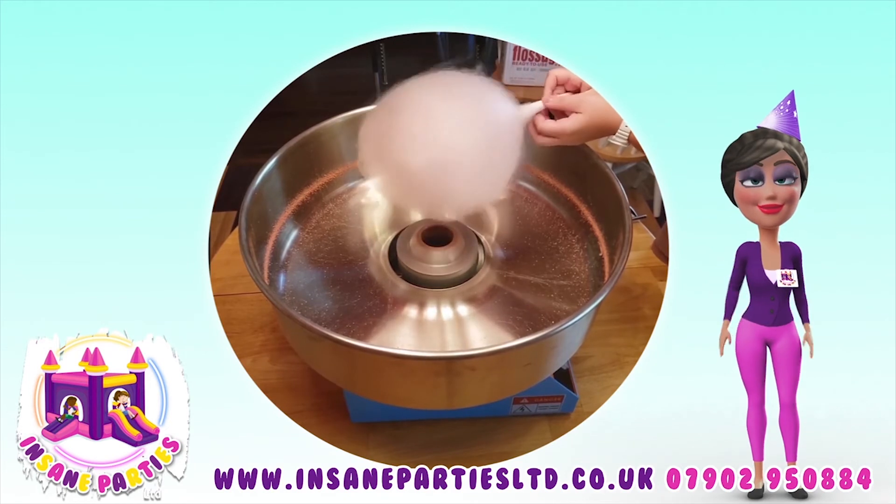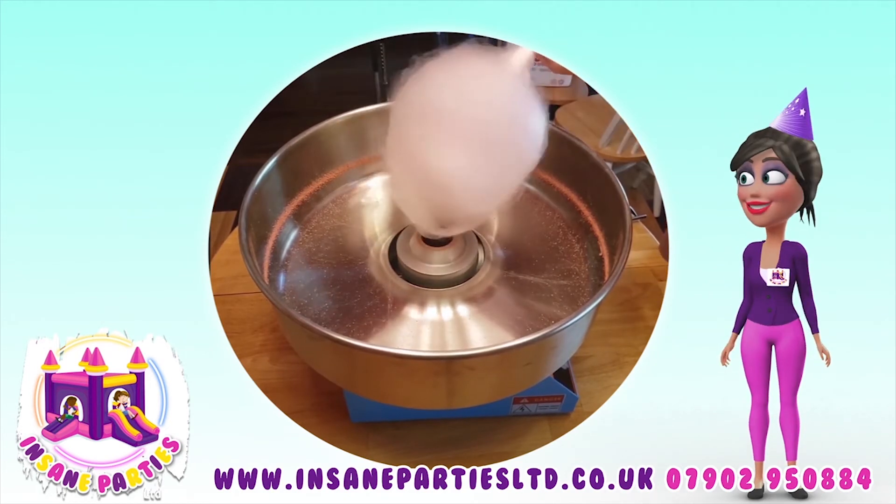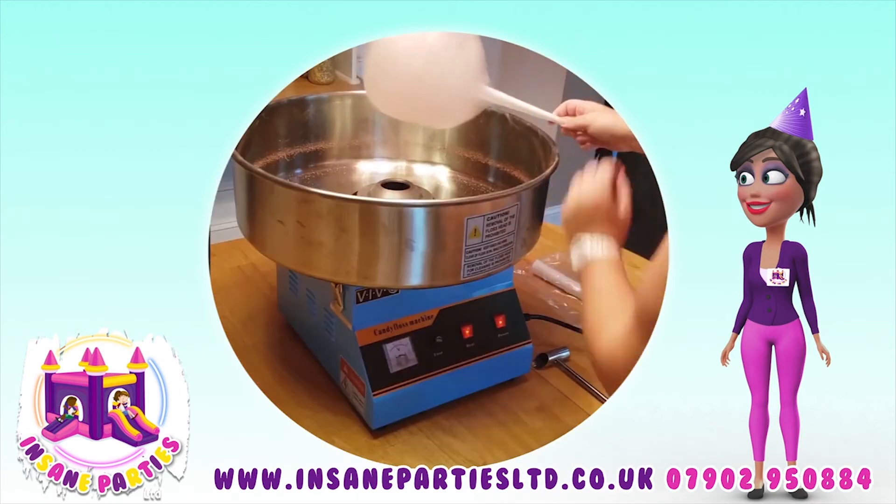If you need to add more sugar, carefully pour it into the spinning head and wait for the candy floss to accumulate once again.